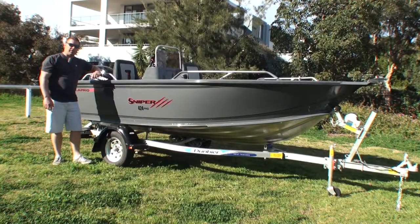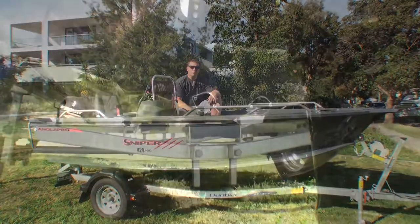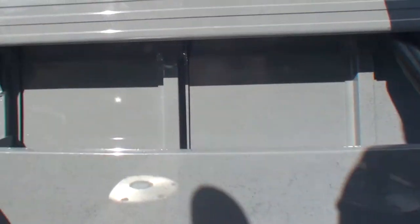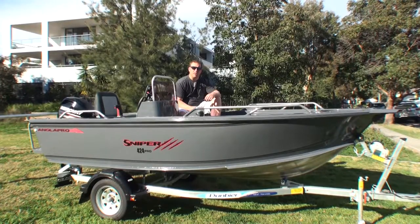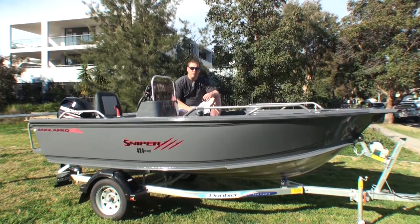The 424 Pro comes standard with the 3mm bottom sheet, 3mm side sheet, and obviously has the X-Core construction, which is that aggressive ribbing structure where the floor ribs marry the side ribs, providing that really strong skeleton frame to support the hull. The boat comes in at just over 2 metres at 2.08 in the beam, and it's a 4.25 overall length.